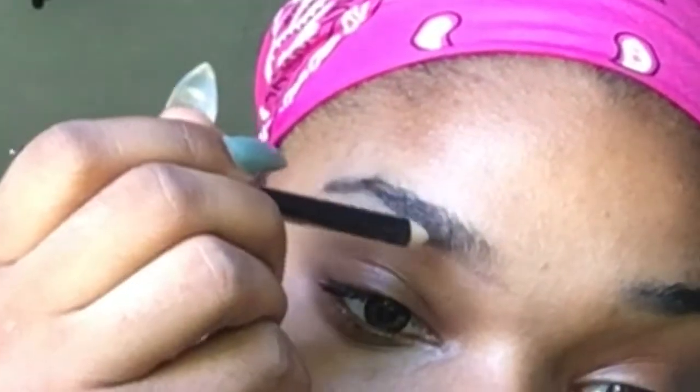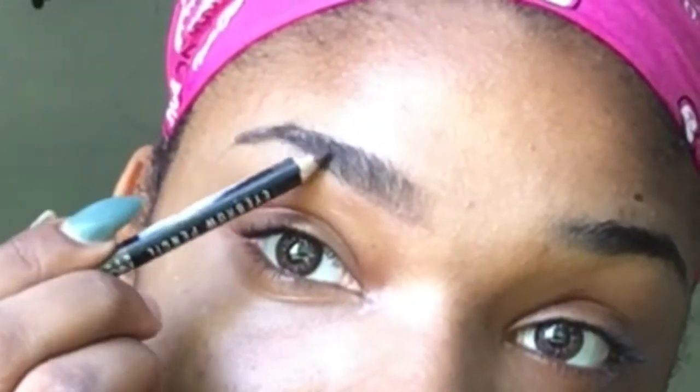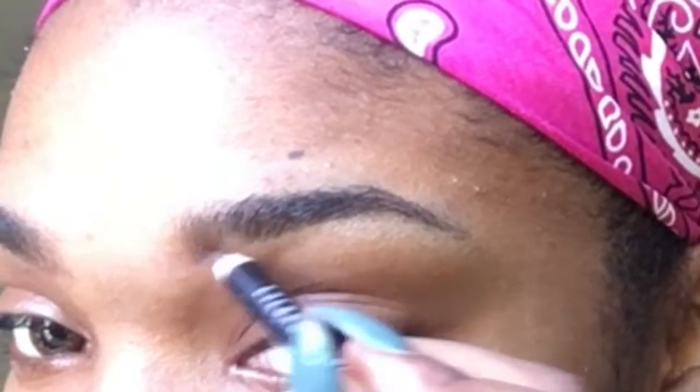Once you draw the line on the bottom it's not really hard to just brush the product up. It's just a light amount of product getting moved up so that it looks nice.